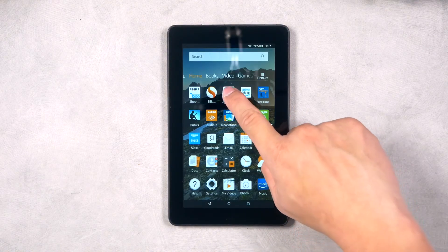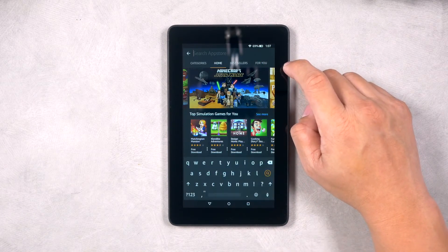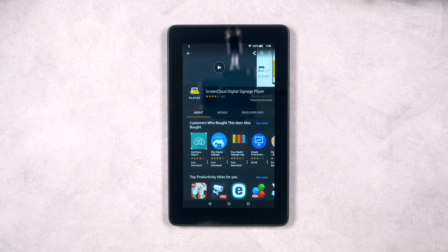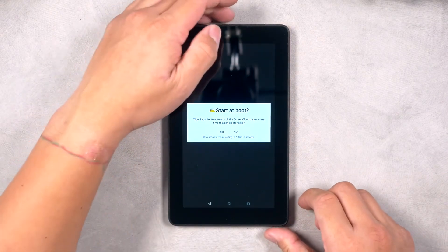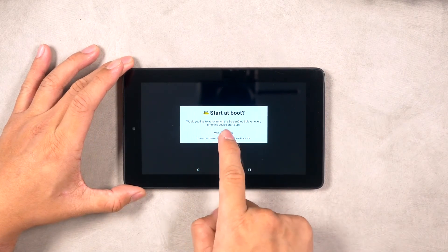Once you get your Amazon Fire tablet set up, navigate to the Amazon App Store and search for the ScreenCloud Player app by entering ScreenCloud in the search box. Select the app and click Download to begin the installation. When you open the app for the first time, you will have the option to launch the ScreenCloud Player app every time the system starts up. If you're not sure what to do yet, don't worry — you can change this from the Settings menu later.